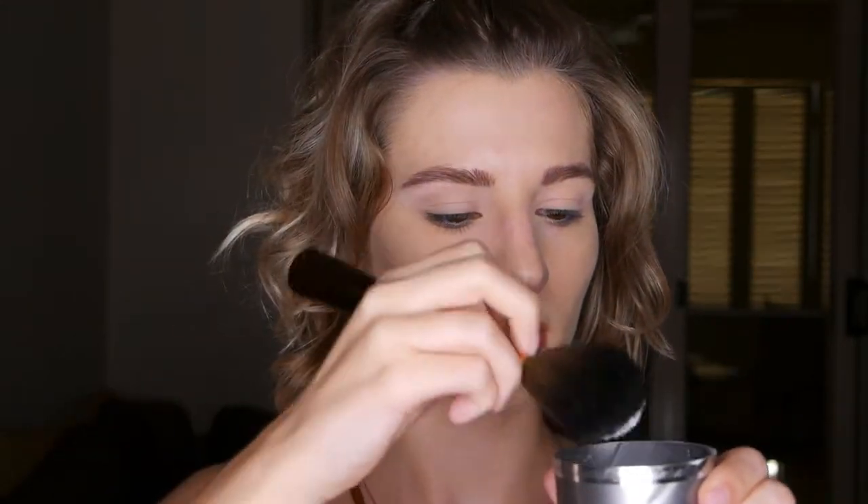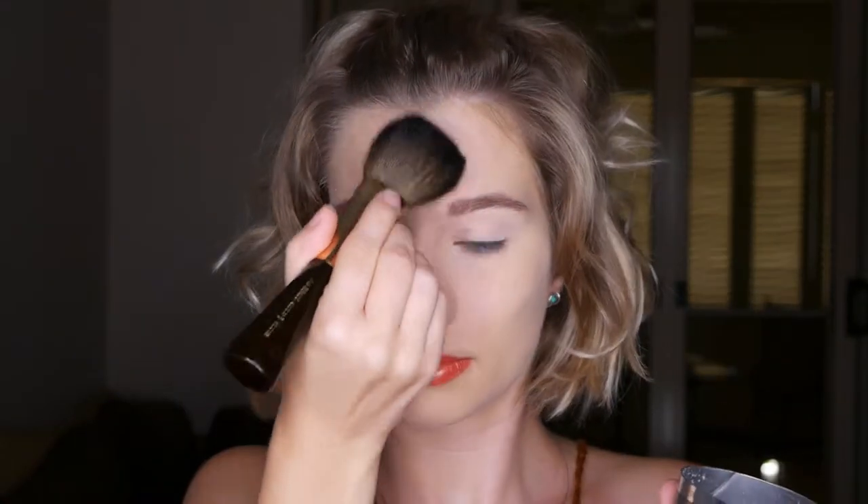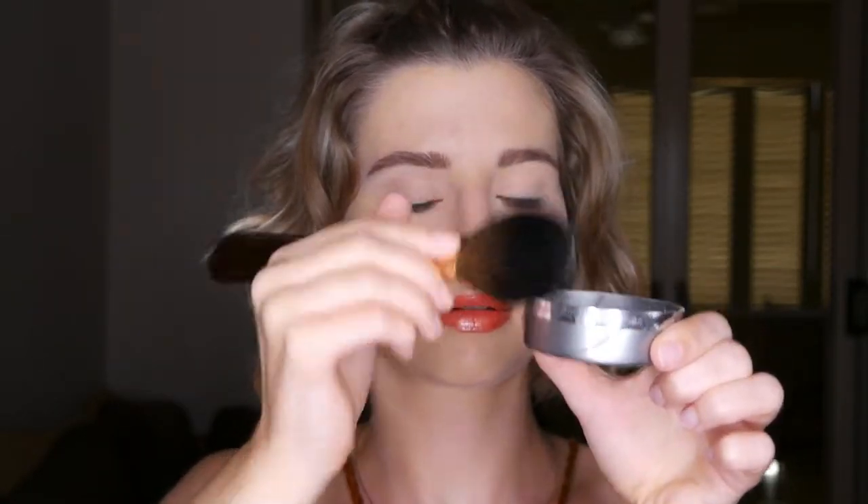Dab the puff or brush underneath your eyes to even out dark circles and bags under the eyes. For a more natural look, blend the powder into your T-zone across your forehead and your nose. Stay away from the edges of your face so the powder blends into your face more seamlessly.